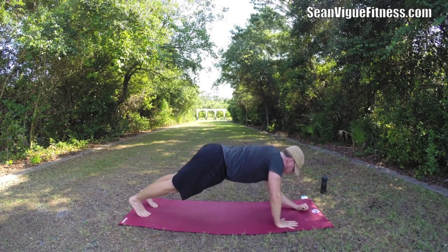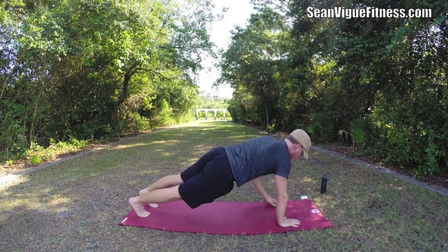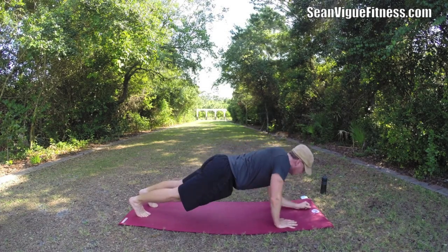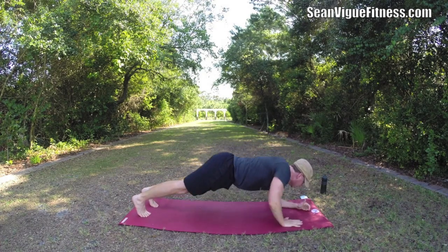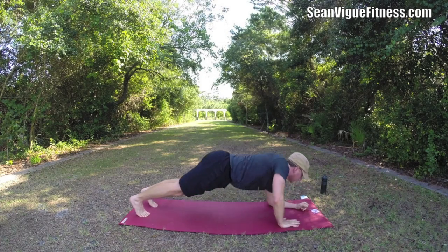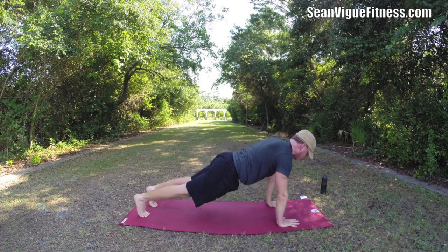Lots of breath. Ten more seconds. Five, four, three, two, and one. Lower down.